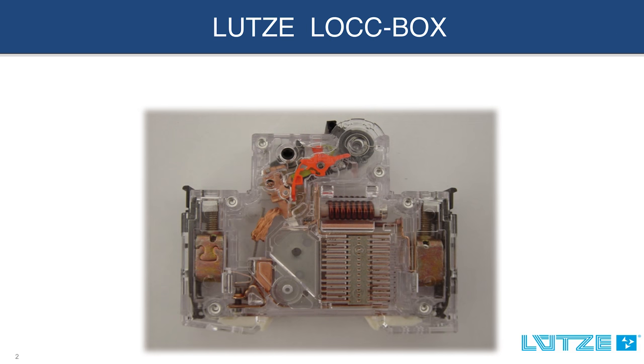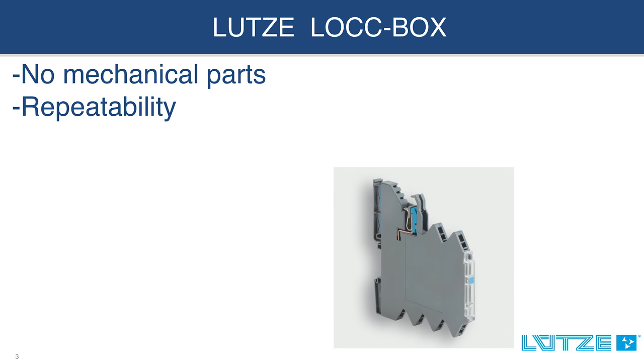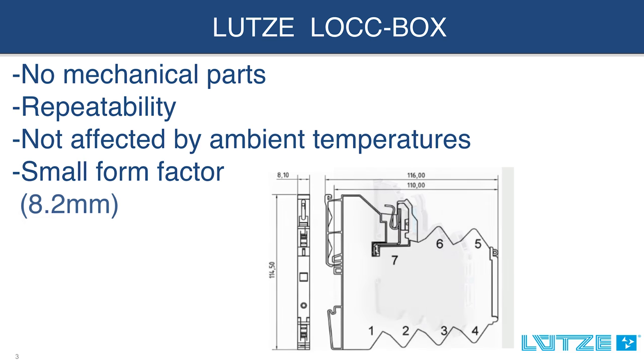There are no mechanical parts to wear out over time. Repeatability without any loss of performance over the lifetime of the device. Performance is not affected by ambient temperatures. The lockbox has a very small form factor at only 8.2 millimeters wide.